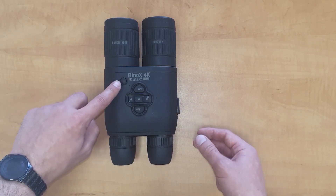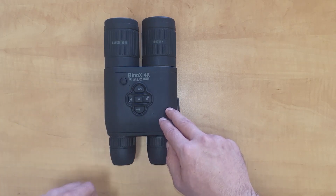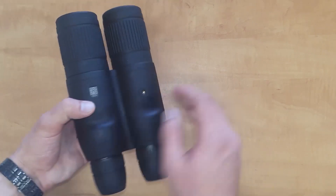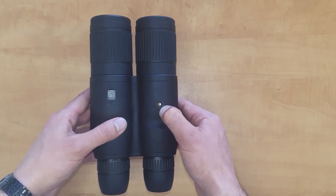Keep in mind that while the binoculars are turned on and you're in the viewfinder, a short press of the power button will activate the rangefinder. In the back you also have a quarter-20 mounting thread to attach to a tripod, for example, if you need stable video.